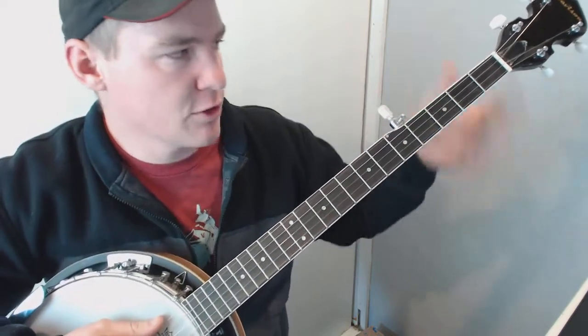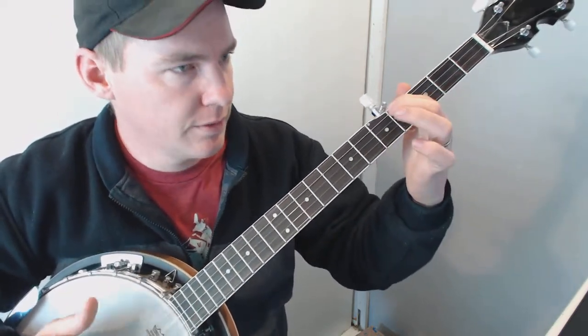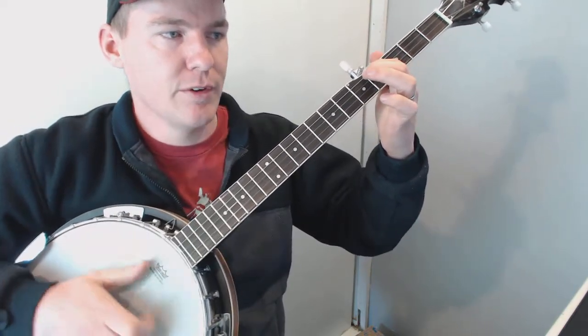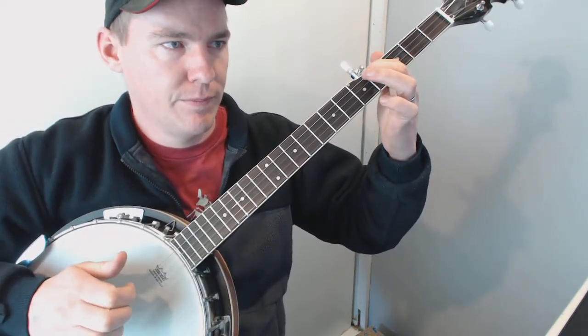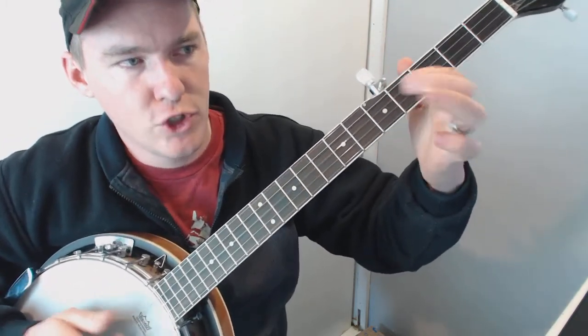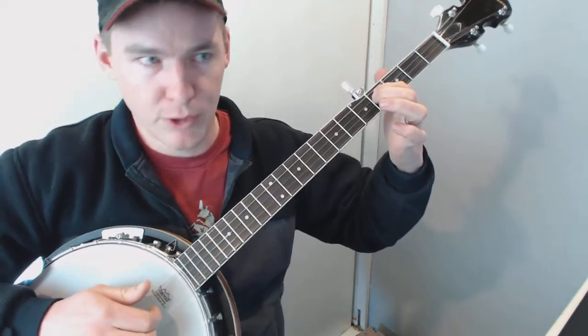So that's basically it, and there are some different variations. You hammer on the fourth fret, and then you just have to get it syncopated with your claw hammer. It's the fourth fret below that, then you change to the fourth fret, and the bottom two strings are just open.